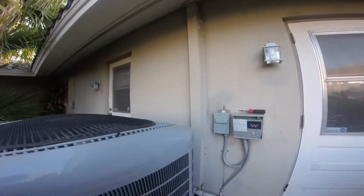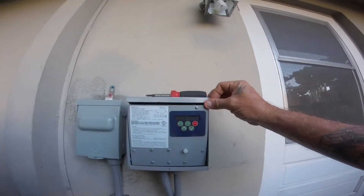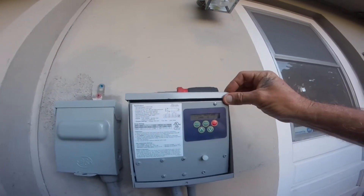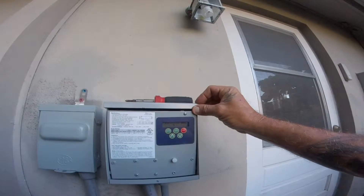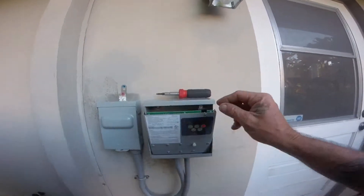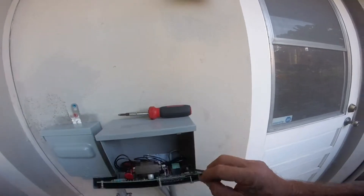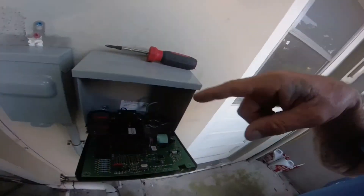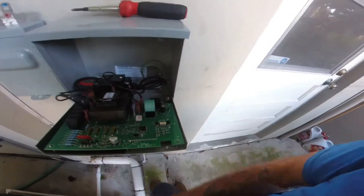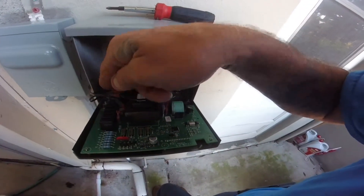But I wanted to show you — we didn't get this before — this is the ICM 493 phase monitor. You guys ever see it? So you get your disconnect, your power coming in — I gotta fix that though. It powers in and this goes out to the condenser.